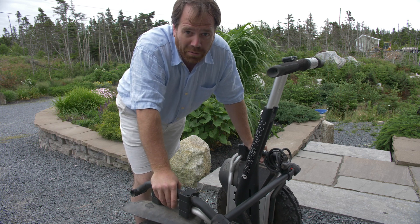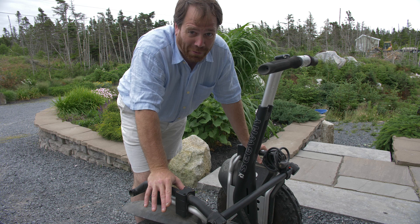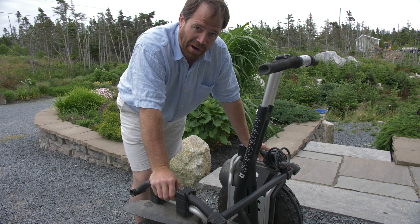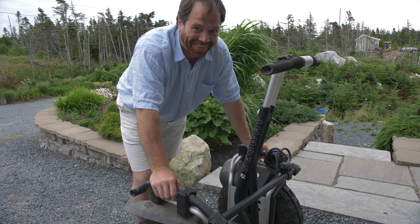It should probably go without saying: if we're going to modify our Segways, we're going to do so at our own personal risk. We are modifying an engineered product, so there are inherent risks in doing that. But if that doesn't deter you, then let's look at the next steps.